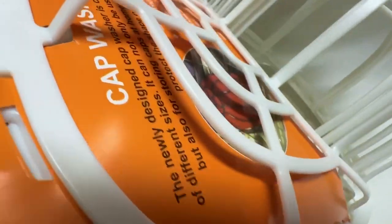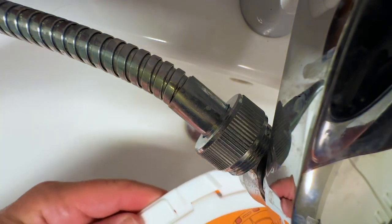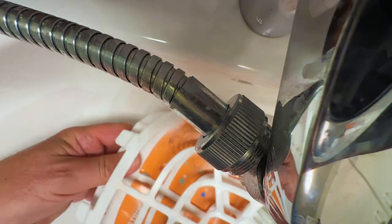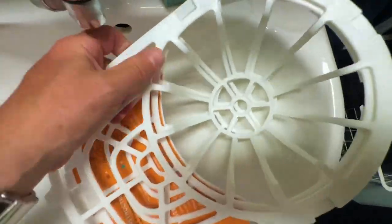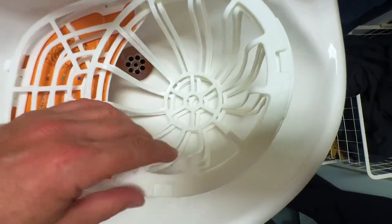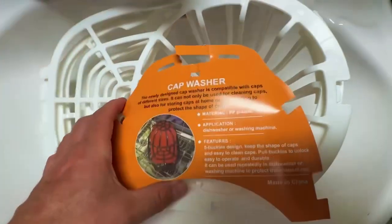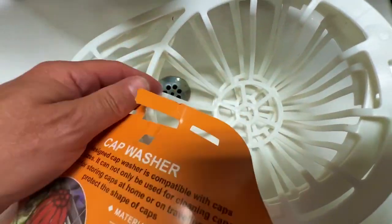It came like this and you open it by going from underneath — it's easier to get it open that way. If you open it from the bottom, you can see how it slides up like this. It seems like there are two layers that come here. I managed to open it and you will do the same if you open it from the bottom.